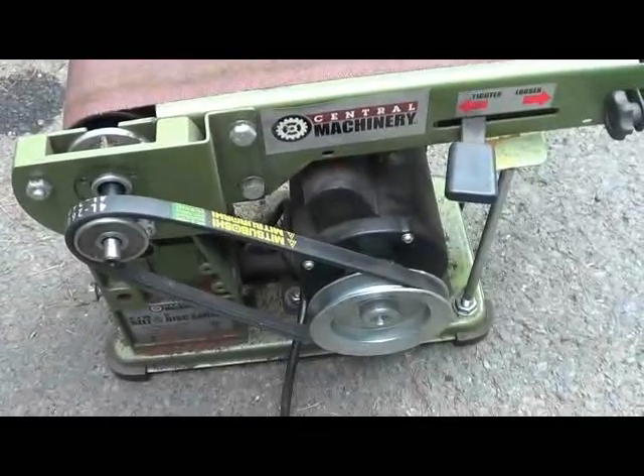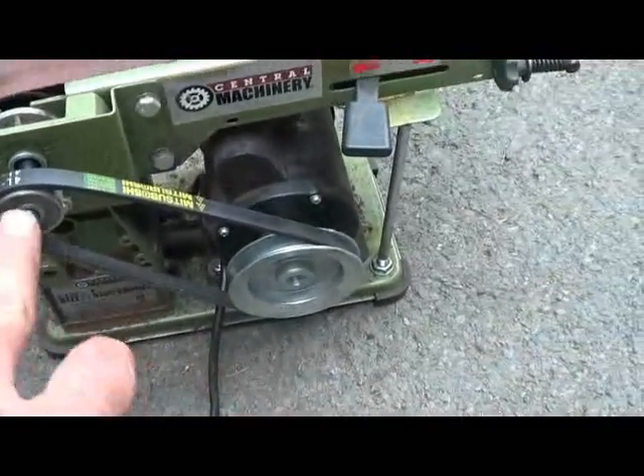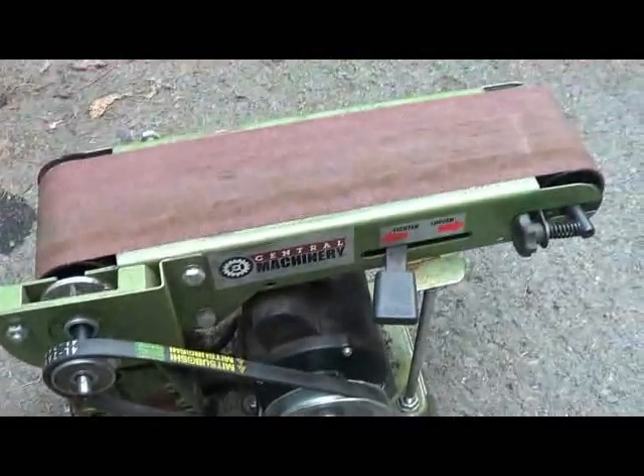I'll go ahead and put it back to the way it was and re-tape it so you can see the speed difference. Very cool. Cost me six bucks for the belt and ten bucks for the pulley — I'm sure you can do better than that.